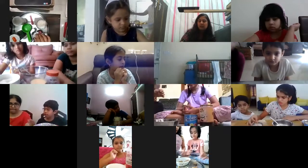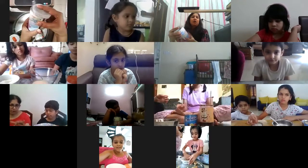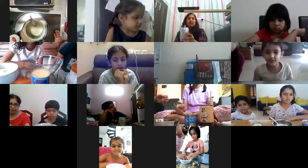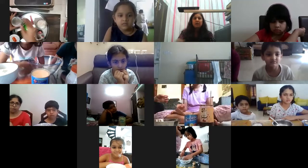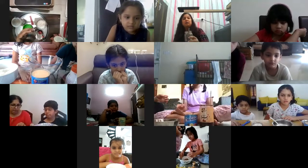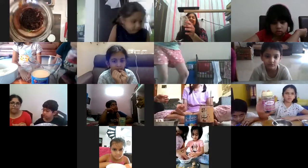Now I will show you the ingredients. We have coconut - you can have dry coconut, desiccated coconut, or grated coconut. Some mamas might have fresh coconut; they can just squeeze the water and take the remaining part. We don't want water in the coconut, otherwise it will be very soggy. Then we have mithai met - I have Amul mithai met, or you can have milk maid, both are fine. It's very sweet, so we don't need extra sugar.